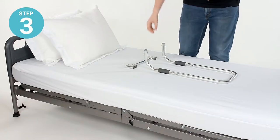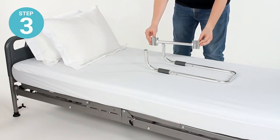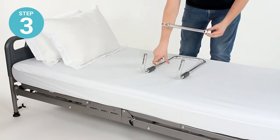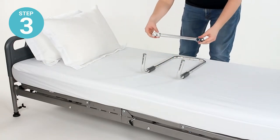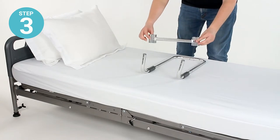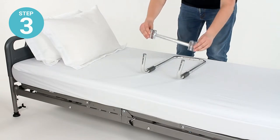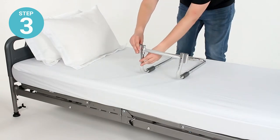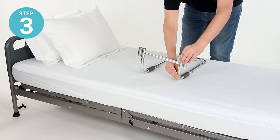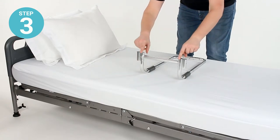Step three: take the crossbar and fit the upturned ends of the short elbow rails into the inner set of holes on the crossbar — those are the tubes marked with the little locking pin holes. Fit those over, pinch the locking pins down, and press down until they lock together.